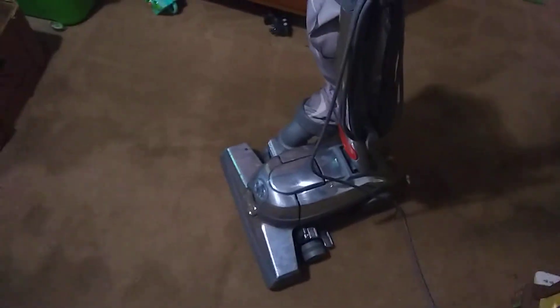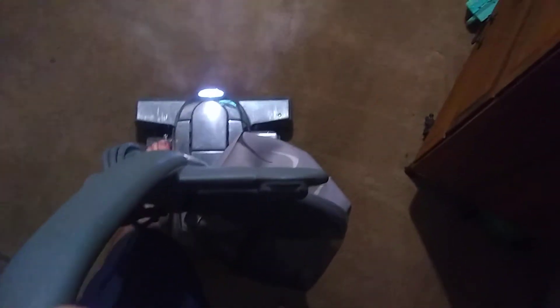We're going to basically go the same track as I did with the Simplicity. Same thing. Just like the other machine.